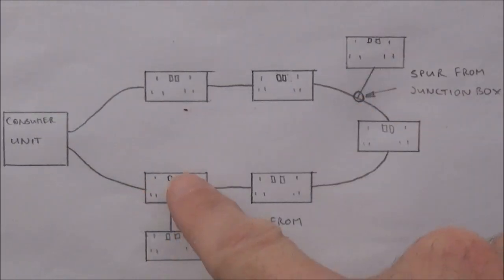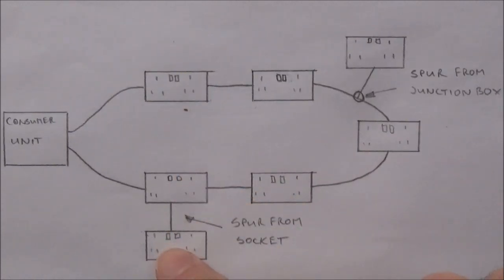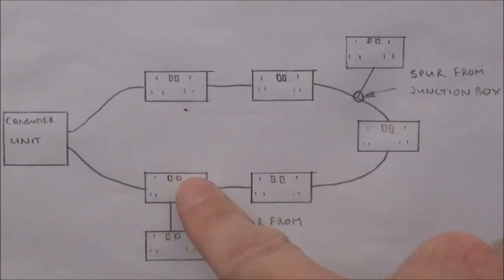In this second method we simply take an existing socket off the wall, connect a new single length of cable into the back of that socket and add the new additional socket to the other end of the cable. The important thing to remember when doing a spur is you can only do one spur from one junction box or one spur from one existing socket.